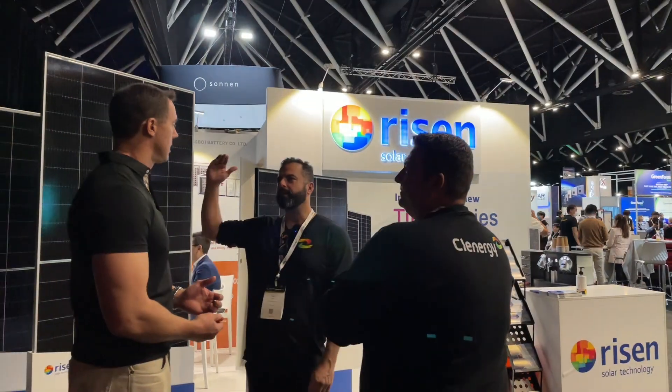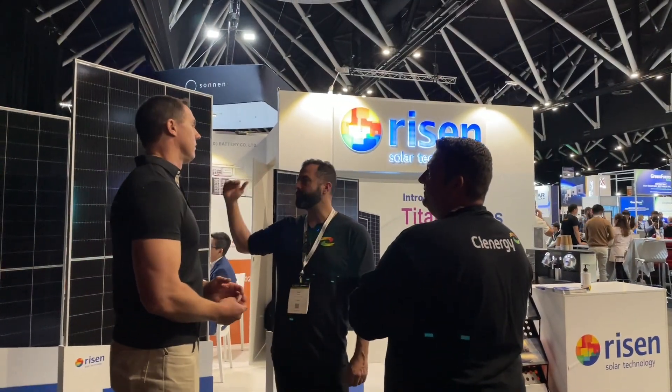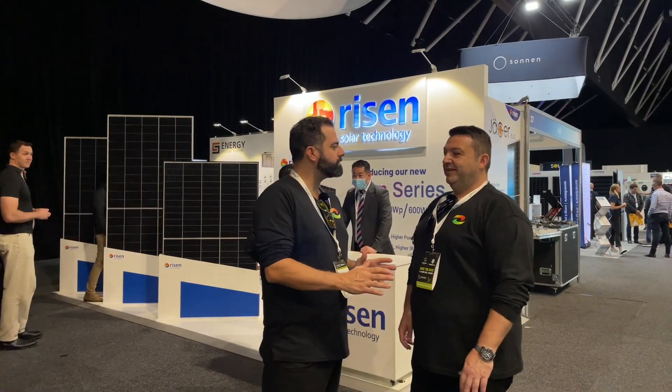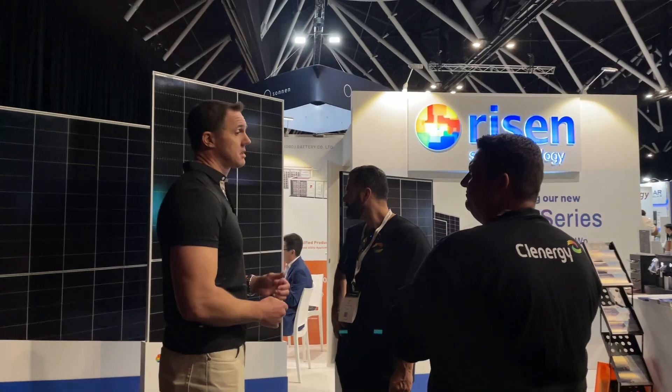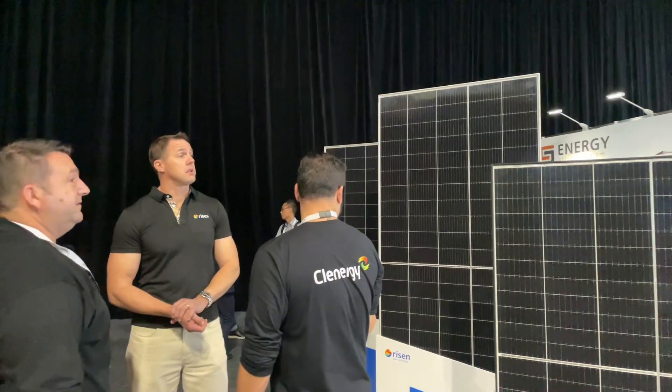It's on. 600 watts, under two meters, 600 watts, half cell, nine bus bars. Big projects, big company man. I'm pretty impressed. That's crazy.